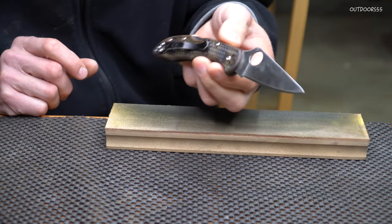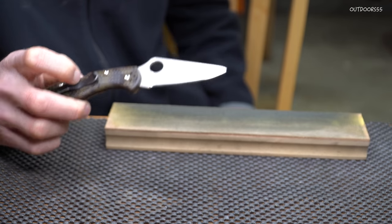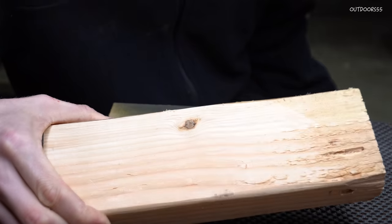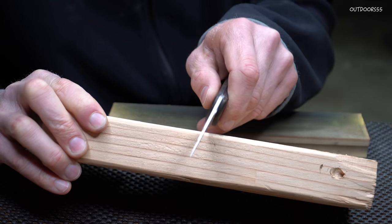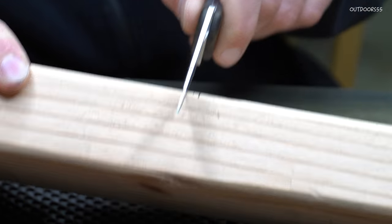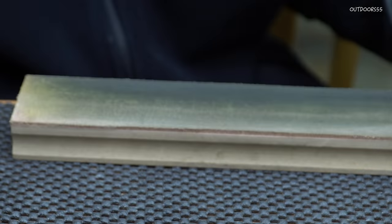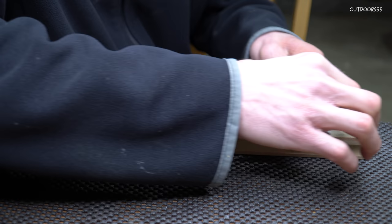Now if you find that you have a stubborn burr — meaning one that isn't coming off super easily — get yourself a piece of wood, a two-by-four, anything works, and just run the knife gently through the edge of the wood. Sometimes that'll help remove some of the remaining stubborn burr. Then we can give it a couple more passes.